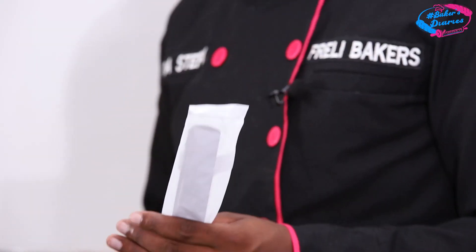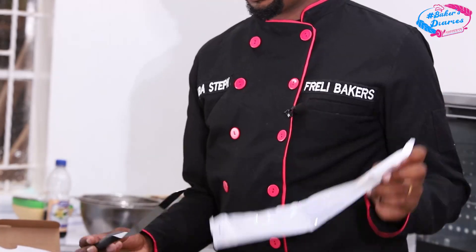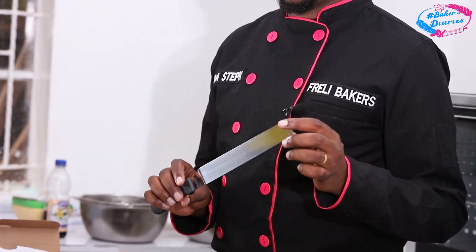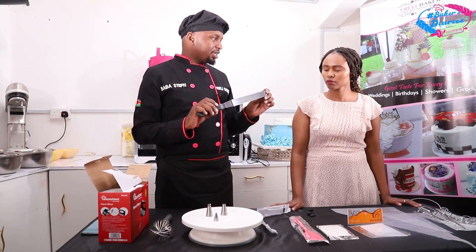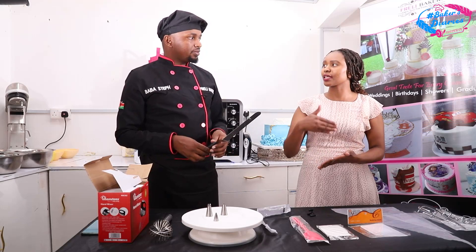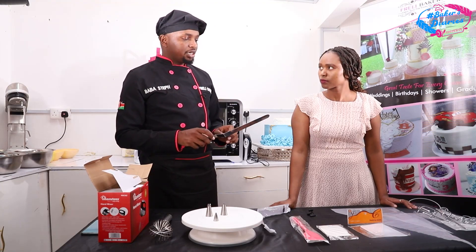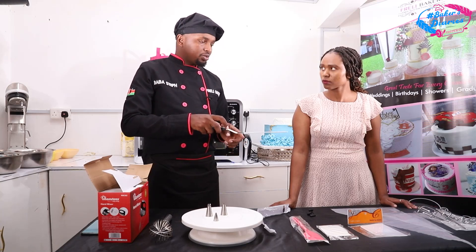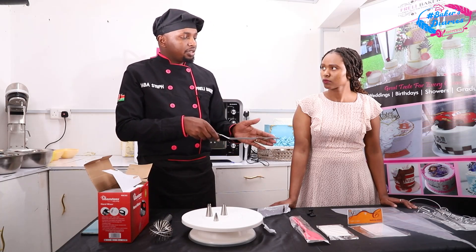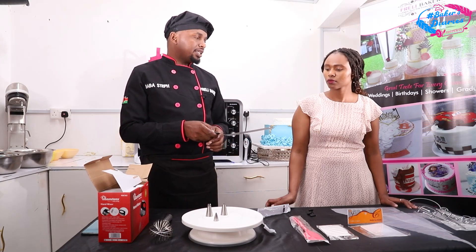We have a palette knife — this is a 10-inch curved palette knife. This one is used for spreading cream on the side of the cake. I love this tool. The difference between the angled one and the straight palette knife is that with the curved one, when you are smoothening the top of a cake, you don't have to raise a big angle because it's already curved. For the straight one, you have to raise a big angle which may cause the front side to scrape off the cream. But with the curved one, you raise it slightly and you are able to smoothen very nicely.